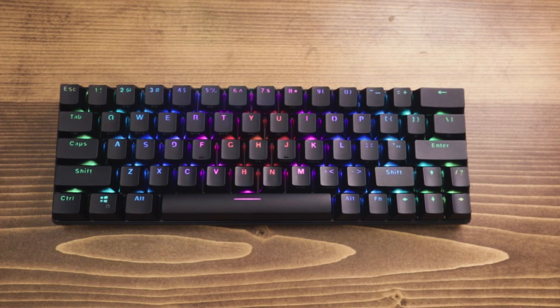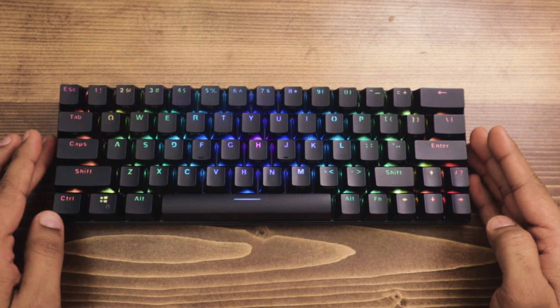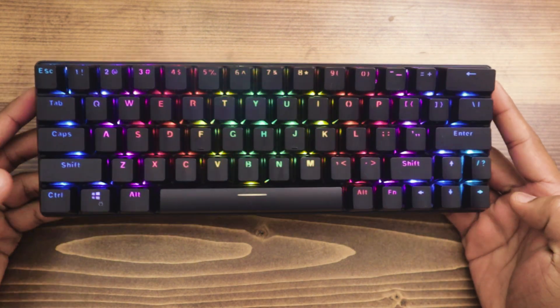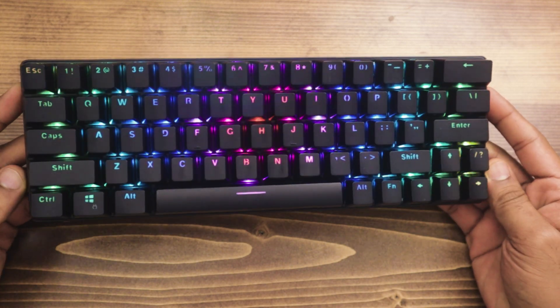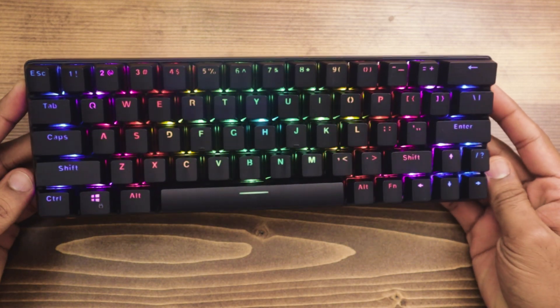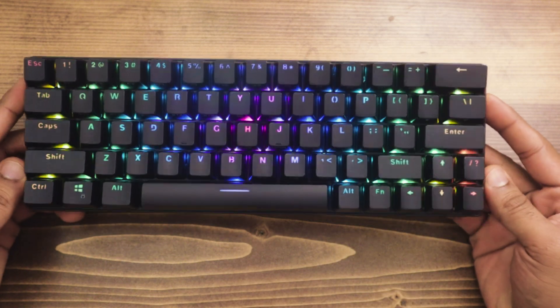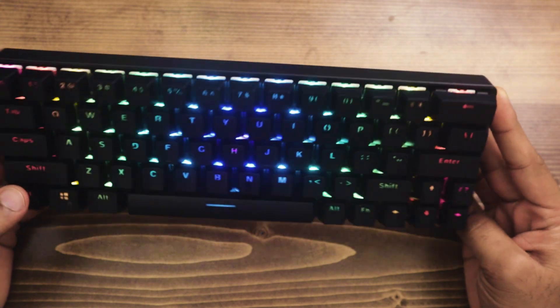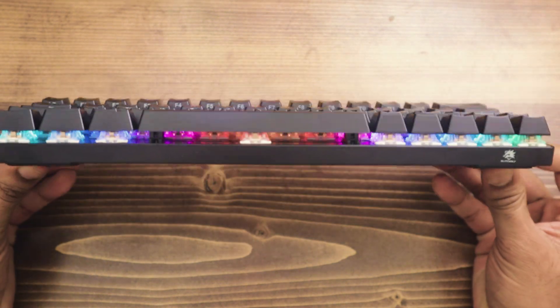Hey everyone, it's Yasiel here. This is a quick review of the Blitzwolf BW-KB1 mechanical keyboard. I'm a software developer and I've used mechanical keyboards for quite a while now. I've owned this one in particular for about two and a half years, and I daily drove it for just over a year. So I figured let's dig into some of the features, some of the things I liked about it, some of the quirks and capabilities of this little keyboard.